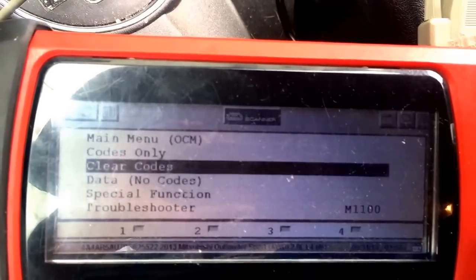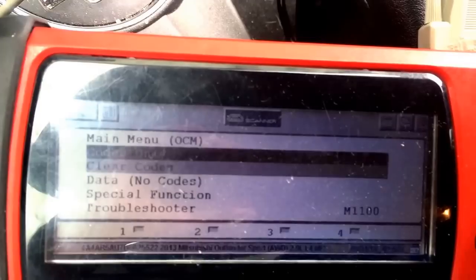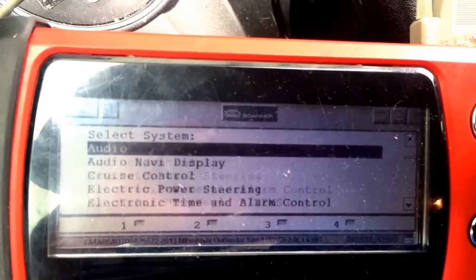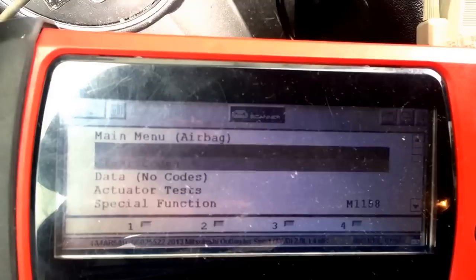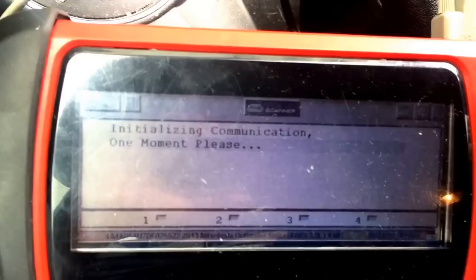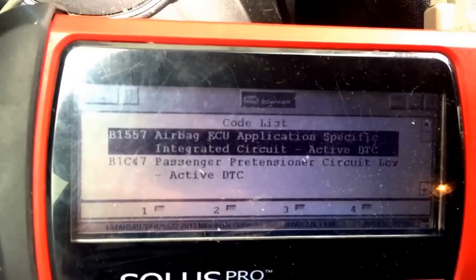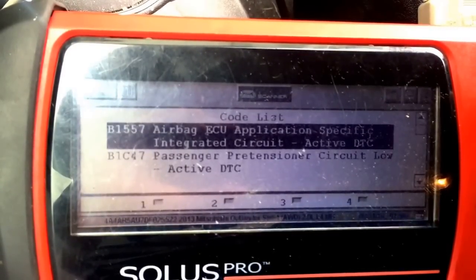Then you go back and clear codes. Make sure there's nothing in the OCM module — no codes. We'll double check. There are no codes in the occupancy sensor. So you go back to the airbag and clear that code from the airbag module, and make sure it doesn't show up there. Once we cleared it, we will double check — there is no more occupancy sensor code. So this is how we programmed the occupancy sensor on a Mitsubishi Outlander. Thank you.